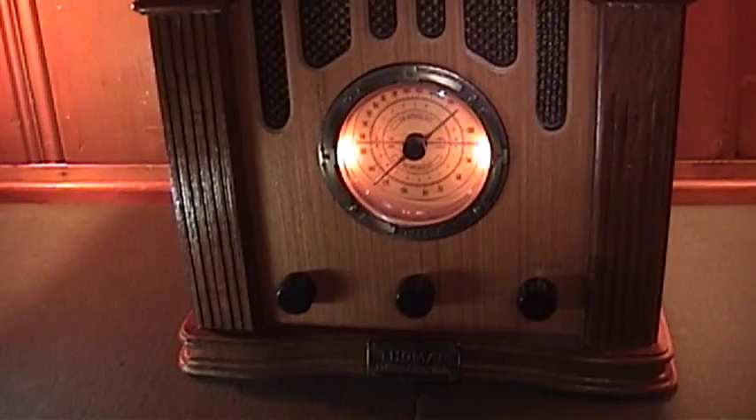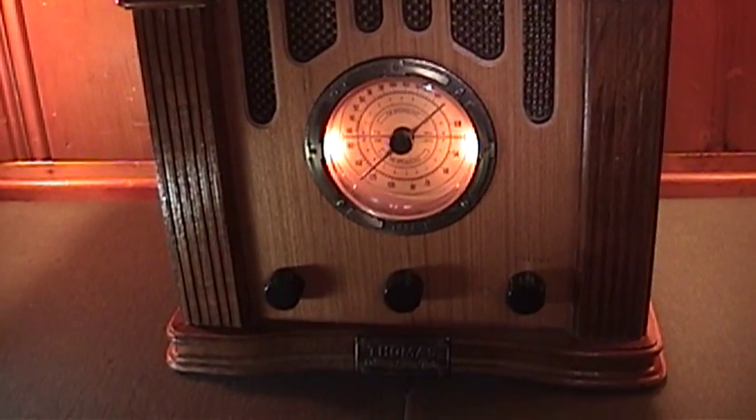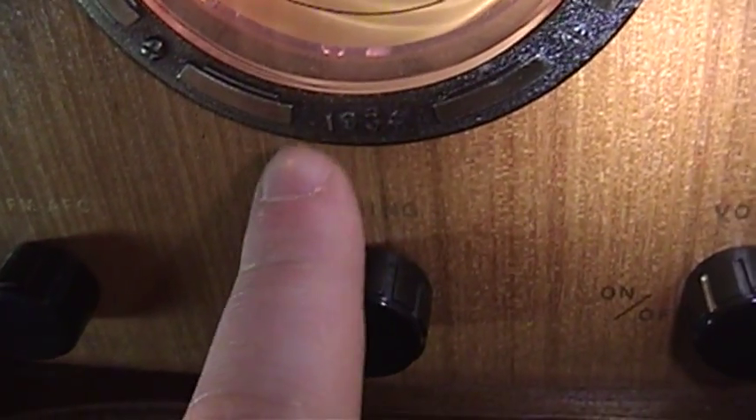Hello everyone, it's Stereophonic Stuff here, and I've got another trip down memory lane at a forgotten relic: collector's edition reproduction radios. There was a big market for these back some 20 years ago. This one was manufactured by the Thomas Corporation, which dabbled in making reproduction tombstone and cathedral style radios akin to those from the 30s, 40s, and early 50s. This one has the date 1934 engraved — or at least pressed — into this plastic trim piece.